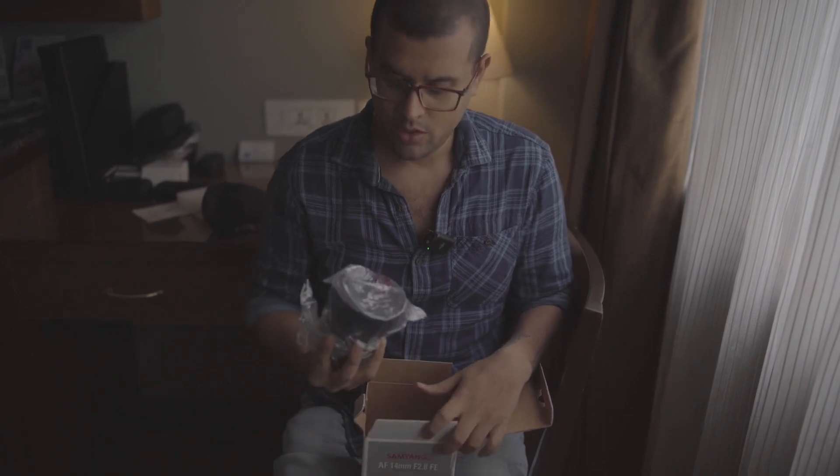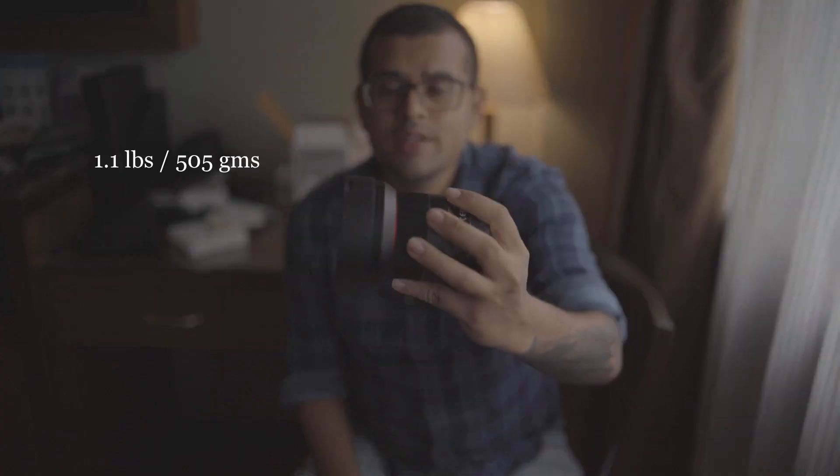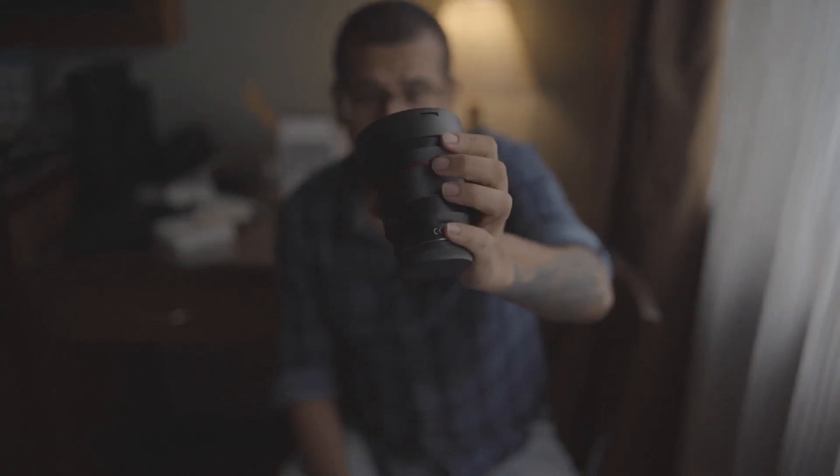And finally — wow, it's so lightweight! This lens is extremely lightweight in comparison to the Samyang 35mm f/1.4; this is easily less than half the weight. It also has an all-metal body construction and comes with weather sealing.